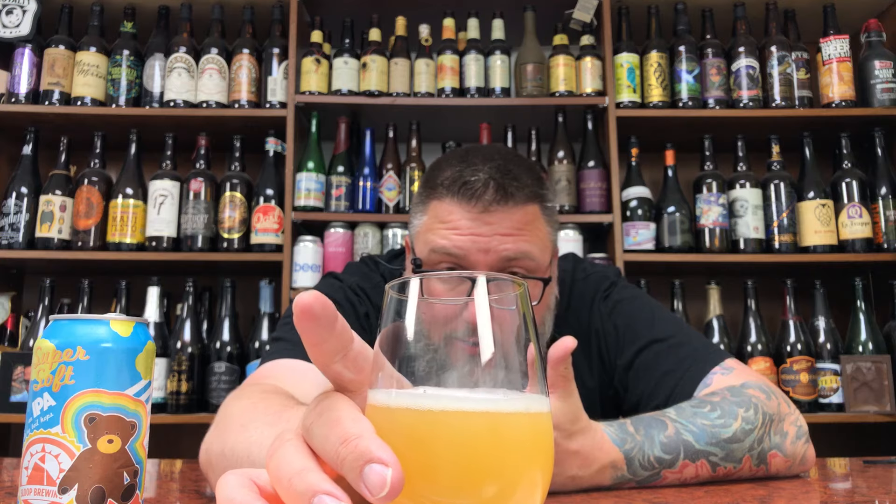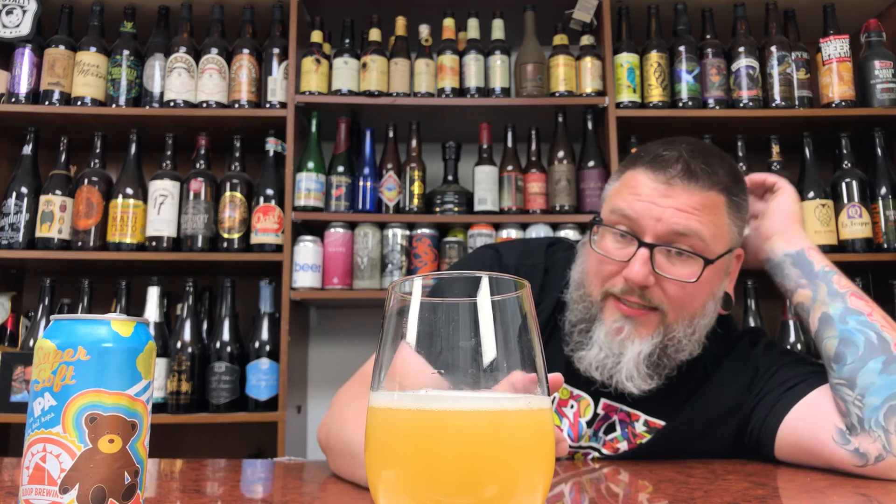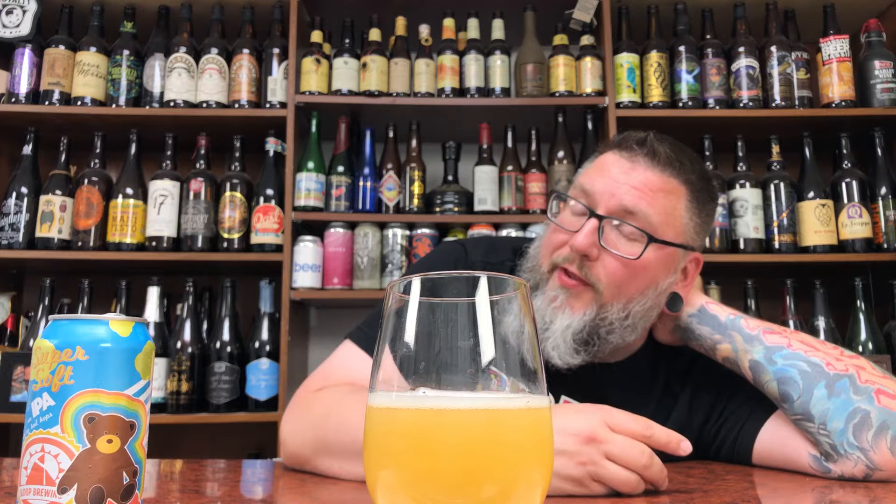Let's talk about the beer. Rich hazy, nothing too crazy. It's got a nice yellow, light yellow, white cataract-y thing kind of floating around in it. She looks the part of the hazy, but she looks the part of a lower 80 hazy. That's kind of what Sloop is known for, even though I've had other beers outside of the hazy realm from them that are quite nice.